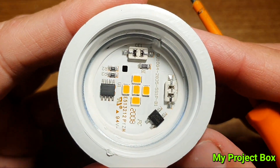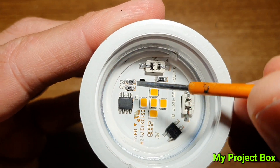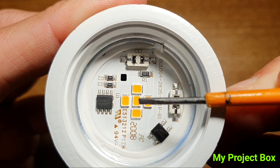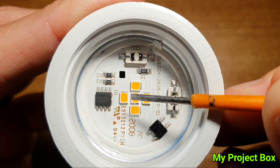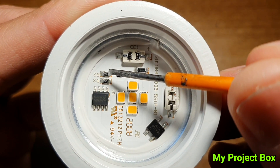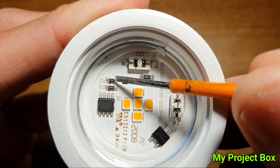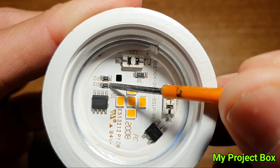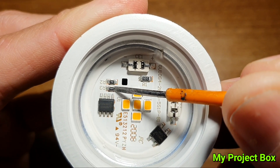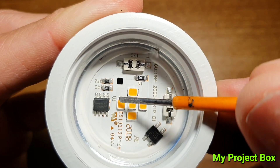I'll do this hack on the 5 watt one and see if we can make it into a Dubai-style lamp that lasts a lot longer. On this 5 watt lamp, if we clip one of the two resistors — preferably the lower value one — the current to those little LEDs will be drastically reduced and their life extended. So we go for the lower value, which is the 75 ohm resistor, and clip it straight off the board with a pair of cutters, leaving the 82 ohm resistor. The chip should then reduce the current to the LEDs.